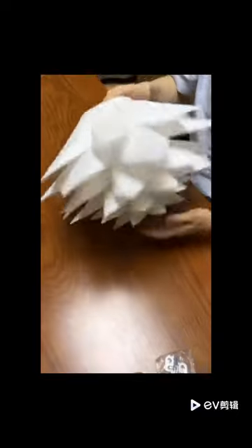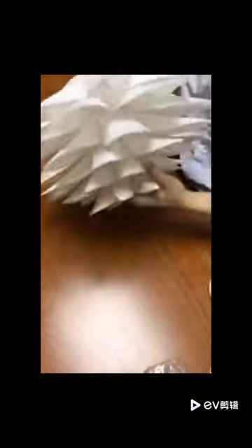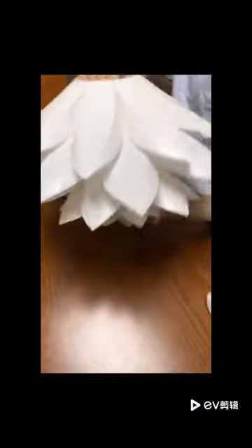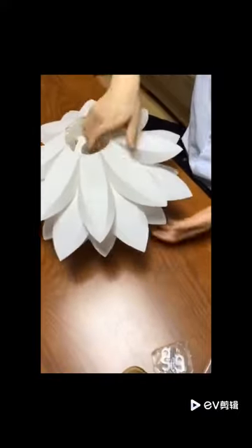After about 25 minutes, we finally finished this DIY Lotus Lantern pendant — very perfect, looks nice. You can drop it and it's still okay — it seems stable.